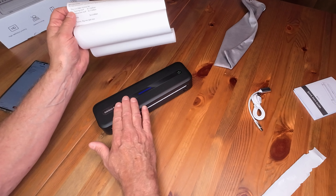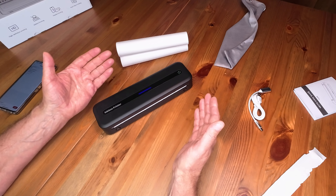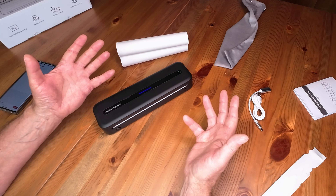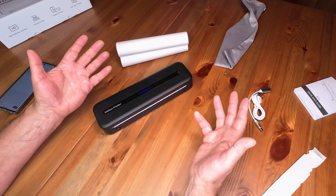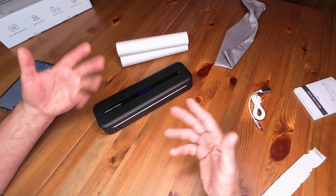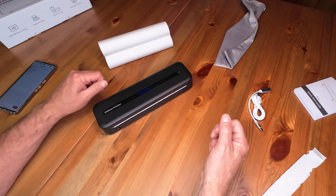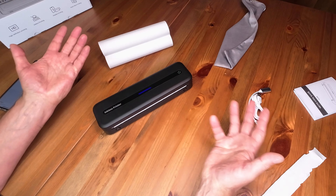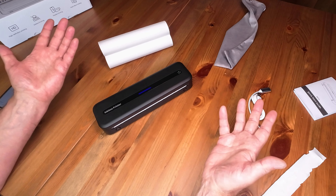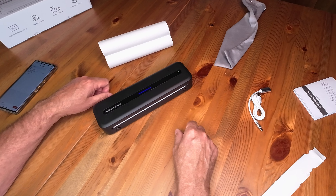Replacement rolls come in lengths of 25 pages per roll. I saw a set of four — 100 pages — on Amazon for $33 Canadian. So it comes to about 30 cents a sheet. You don't want to waste it too much, but it's not overly expensive considering the printer itself was only about $127.